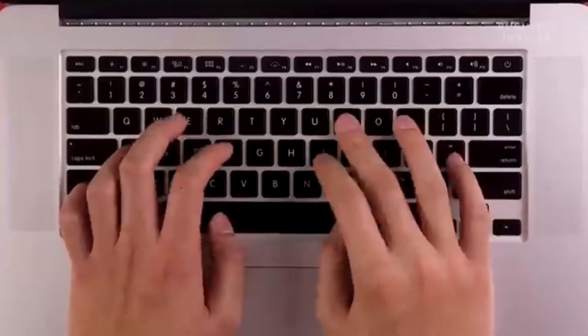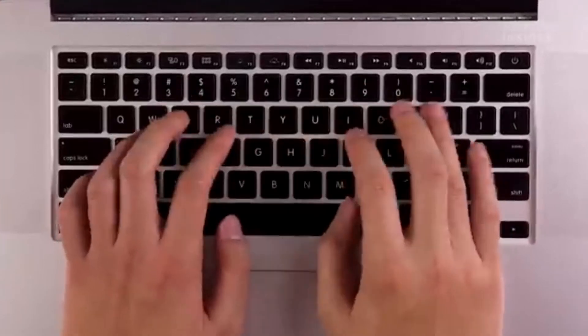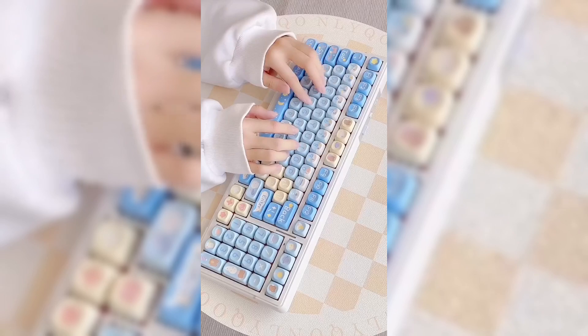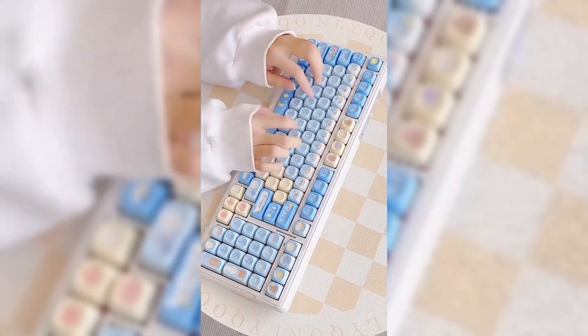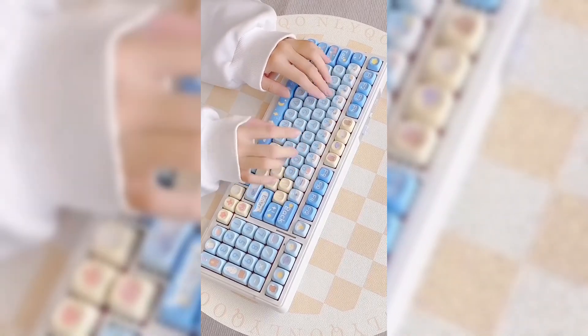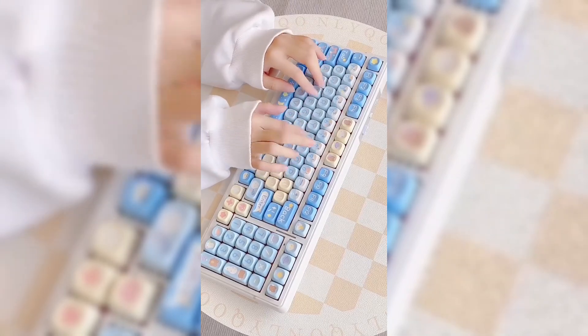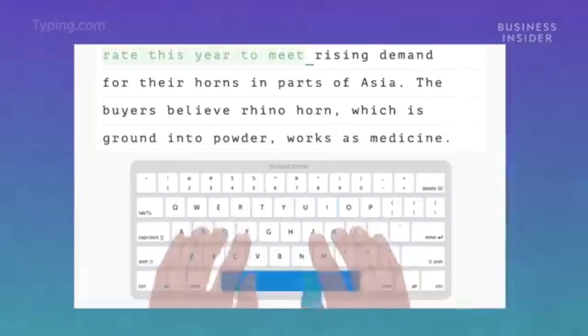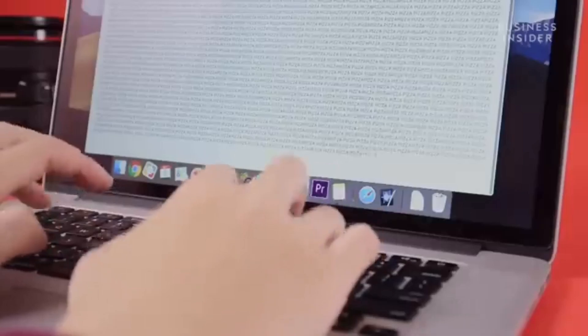Consider using a wrist rest or an ergonomic keyboard to support your wrists and prevent discomfort. By maintaining good hand positioning and posture, you can increase your typing efficiency and reduce the risk of developing hand or wrist injuries. Remember, taking care of your physical well-being while typing is just as important as improving your speed and accuracy.